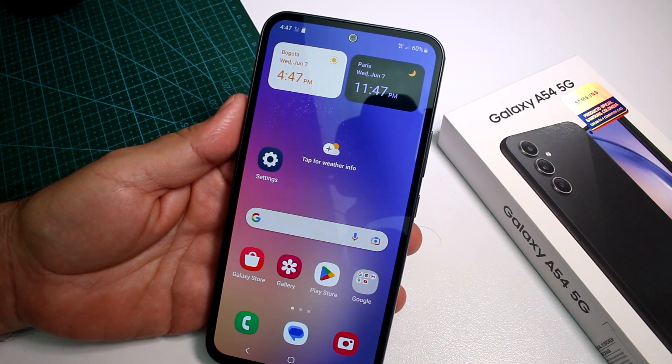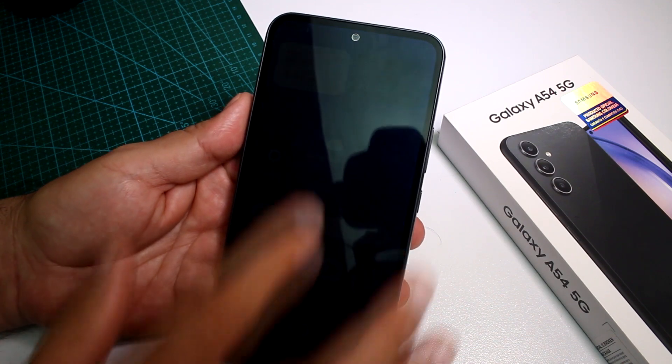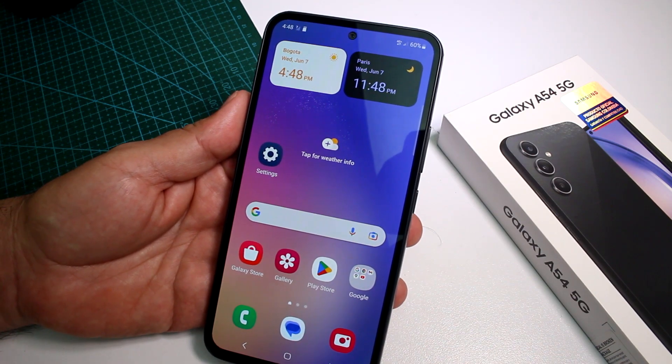Fast and easy: how to enter safe mode on a Samsung Galaxy A54. Very easy. First of all, you're going to subscribe to the channel, and then you're going to try here.